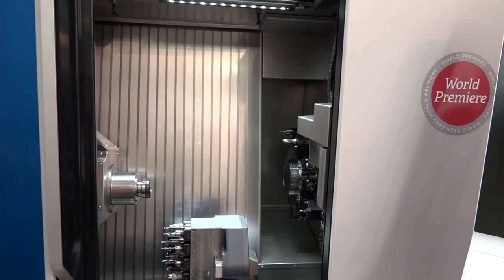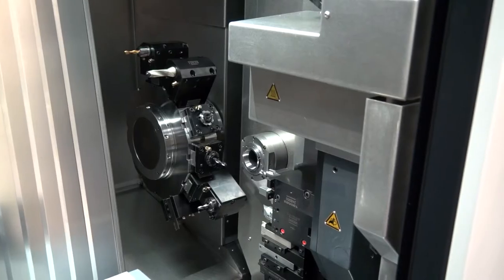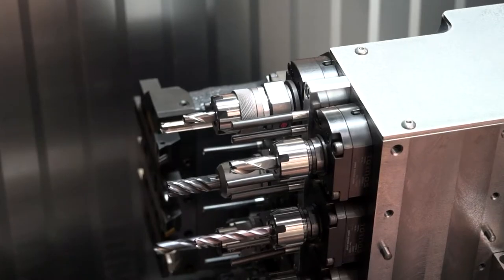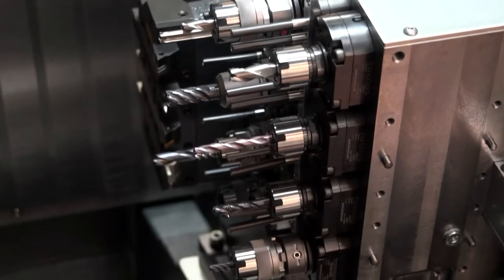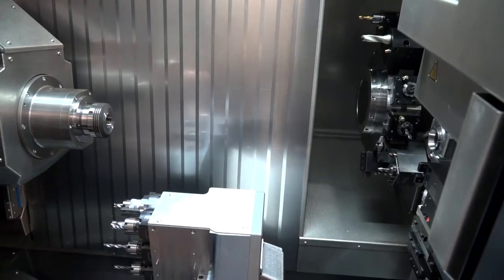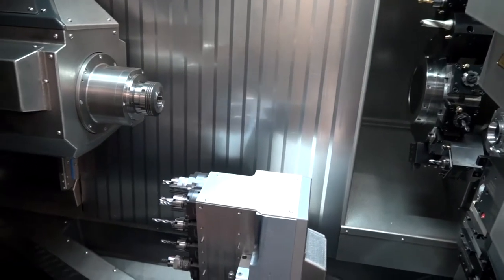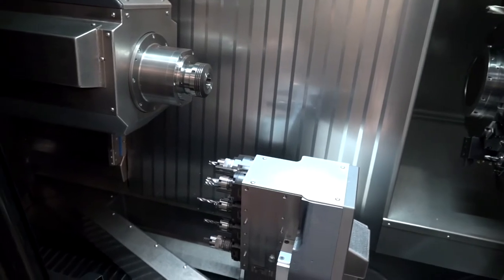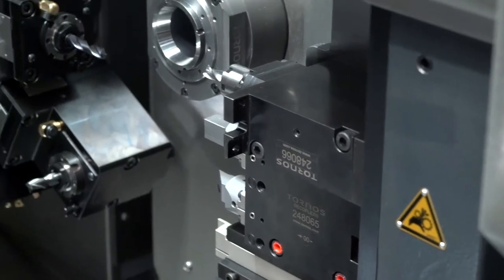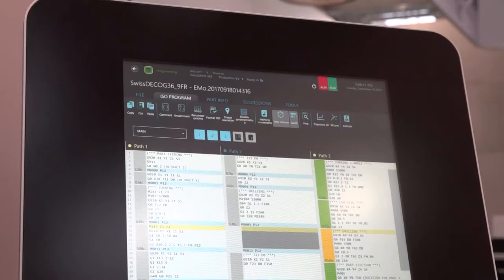What we have new for Tornos at EMO this year is the Swiss Deco 36T. This machine gives us both a turret and slide capability on the main spindle. The turret can work on both the main and counter spindle, giving us a very large tool capability — up to 49 tools — so it's aimed at complex parts where we can have a large number of tooling positions on the counter spindle as well.